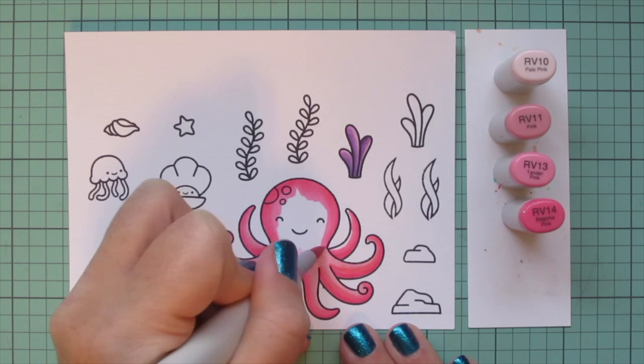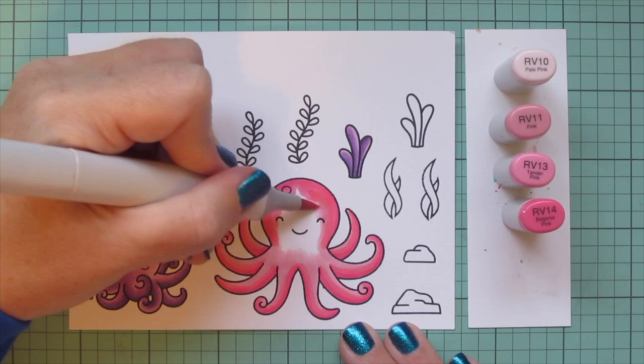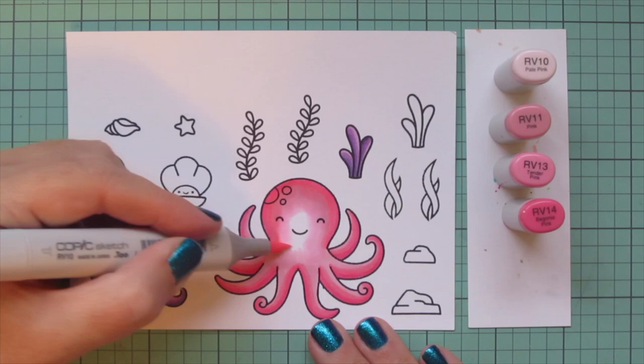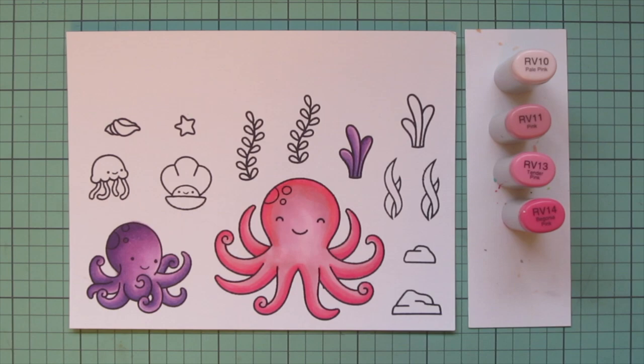I could tell my RV11 was getting a little dry, so it's definitely time for a refill. When your markers get dry they don't blend quite as well, so I had to work a little harder than usual going back and forth between the RV13 and RV11, and then I filled in the center of her face with the RV10.